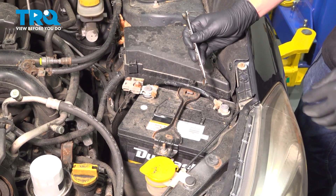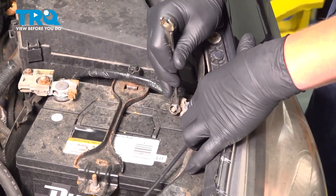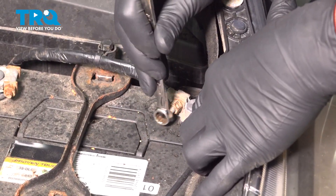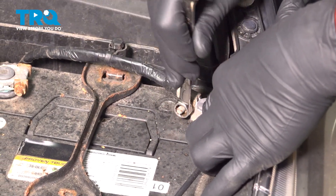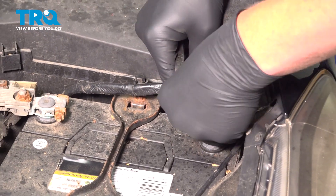Using a 10 millimeter wrench, we're going to disconnect the negative cable. Just put that off to the side.